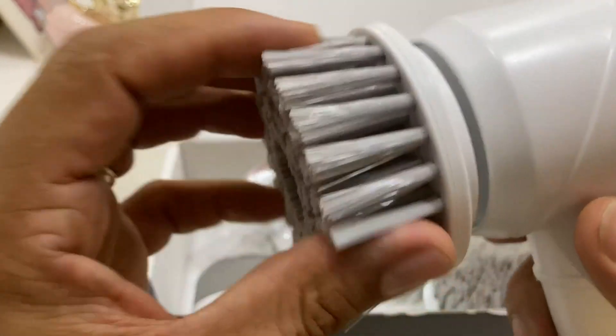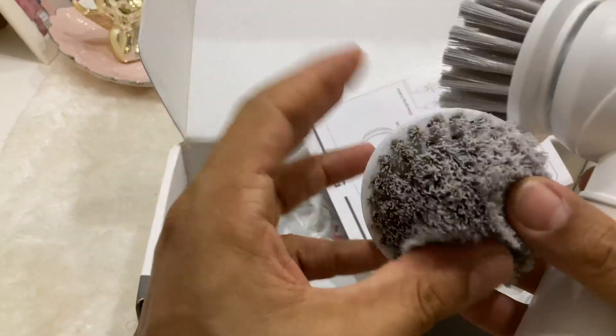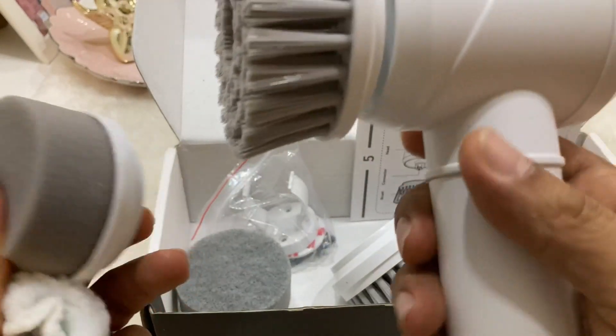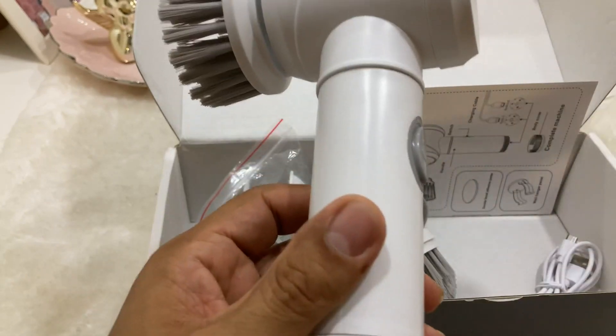The brush is nice and soft for what I wanted to do, and the scrubbing pads are also nice and soft. Everything that relates to what this particular spin scrubber will be doing is nice and soft, so it's fabulous for washing the car.